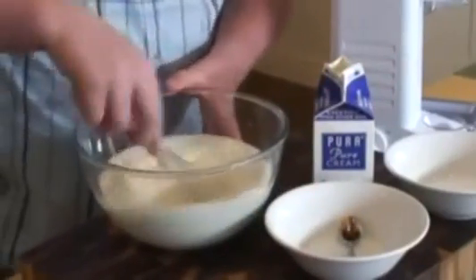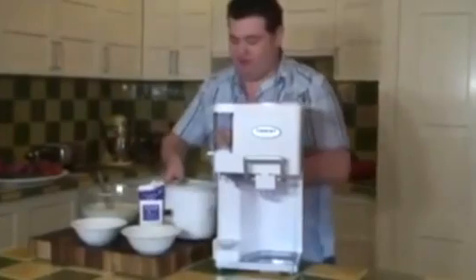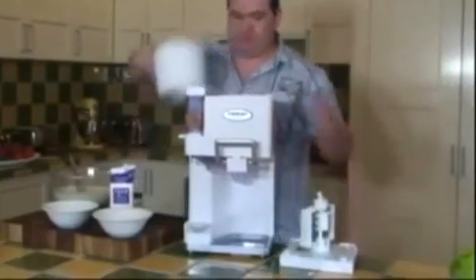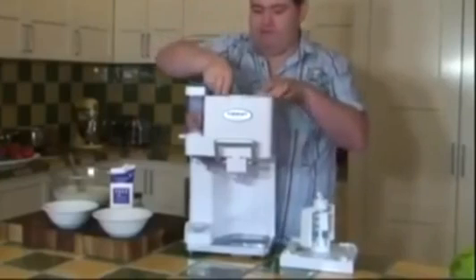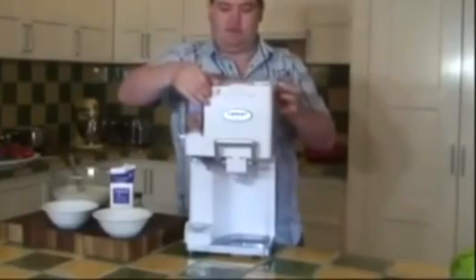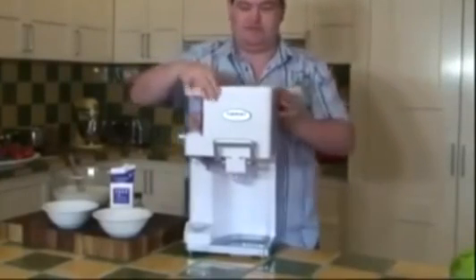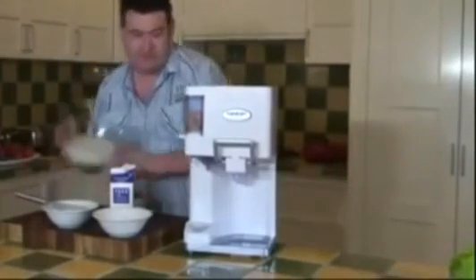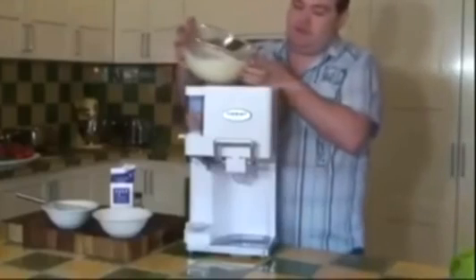Let's grab the bowl. Simply put the freezer bowl into the soft serve machine. That's it. Then simply pour the ice cream mix in — you're going to have it started before you start pouring it in. And then slowly pour it in.